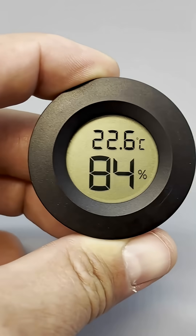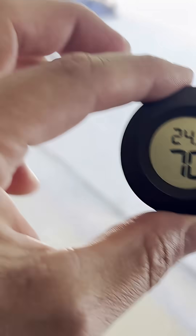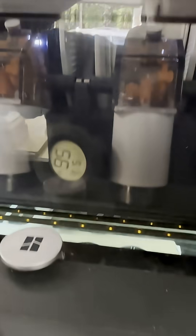This is a hygrometer. It costs $3 and measures the relative humidity of the air. I discovered that my garage humidity is in the range of 60-70%, even inside the AMS. This might be a problem — let's solve it.